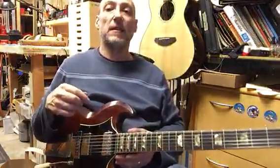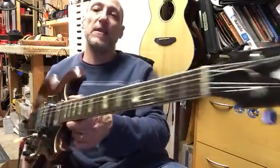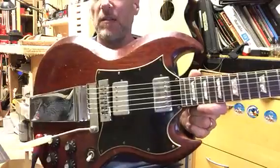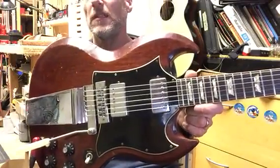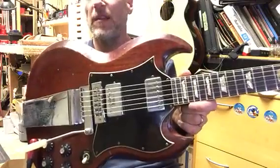Hey, it's Brent over at Asking Guitars. We have this beautiful 1968 Gibson SG that a long-time client sent out to somebody who sold it, and shipping snapped the neck off the damn thing.